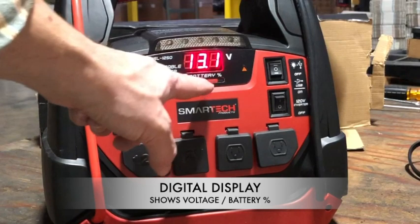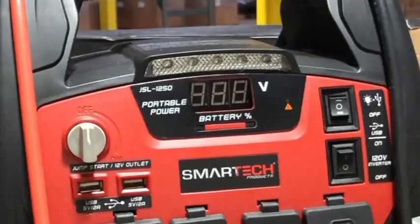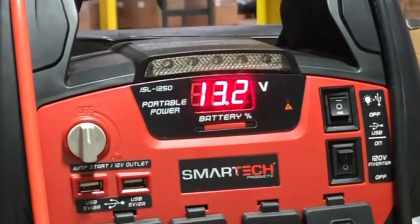These power stations come with a digital display that shows the voltage and the battery percentage of the internal lead acid battery. To operate the digital display, press the red button directly underneath the display once and it will display the battery voltage and then the battery power percentage. It will cycle through several times and then turn off on its own.